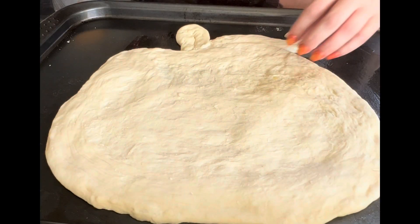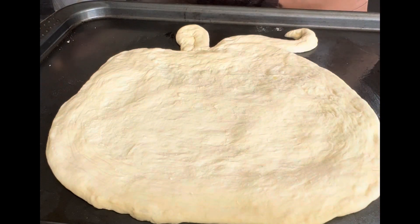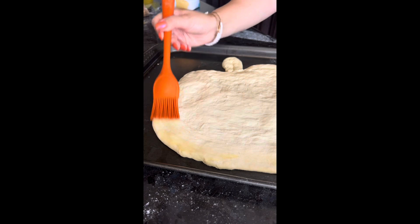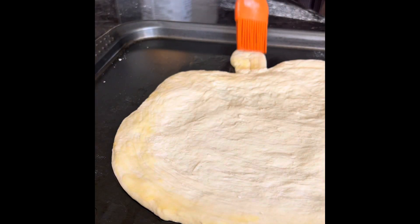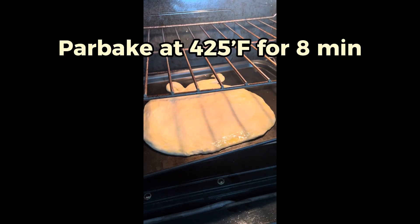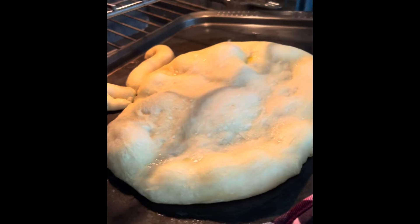Luckily the pumpkin shape is pretty forgiving. You just want to make a round pizza and then I used a pizza cutter to shave off the edges to make that round pumpkin shape. I also used some of that excess dough as a stem and a little leaf. It kind of looked like an apple at this point, but I had faith it was going to be a beautiful pumpkin pizza.